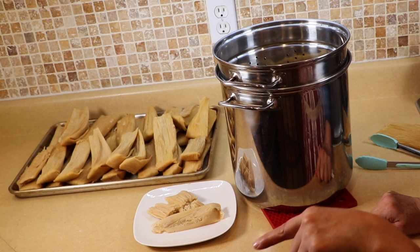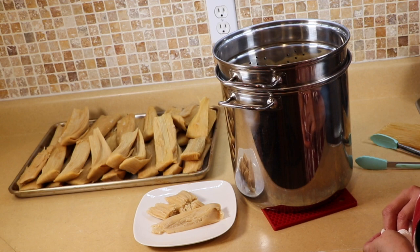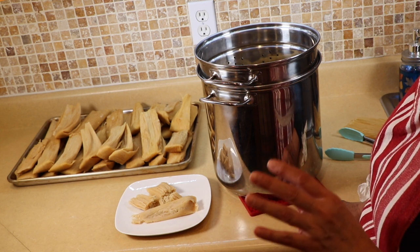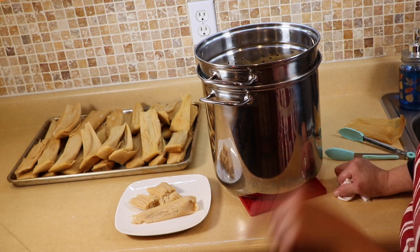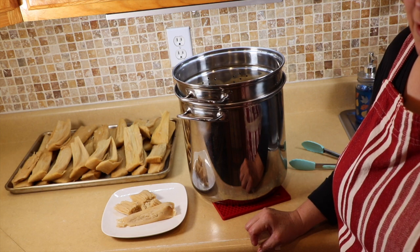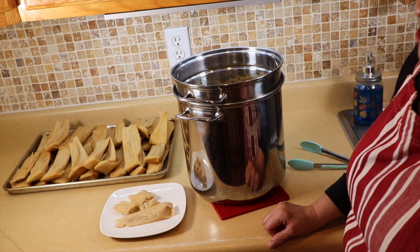I will link the recipe in the description bar and it will also be on my Facebook page at Virtual Kitchen with Laura. I'll also link the pots that I use so you can take a look in case you need to purchase one. That's going to conclude the video for today — I hope it's helpful. If you have any questions about the dough, the recipe, or anything else, just leave a comment below and I'll get back to you as soon as I can. If you haven't hit the subscribe button, go ahead and click it to be notified every time I upload a video. Please give us a thumbs up, subscribe, and follow us on Facebook at Virtual Kitchen with Laura. Talk to y'all later, bye!